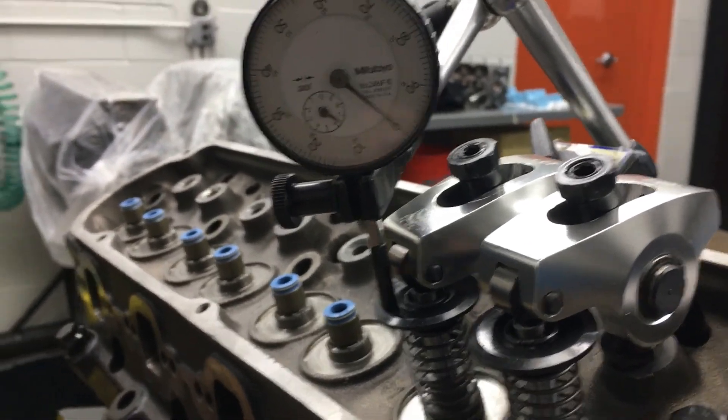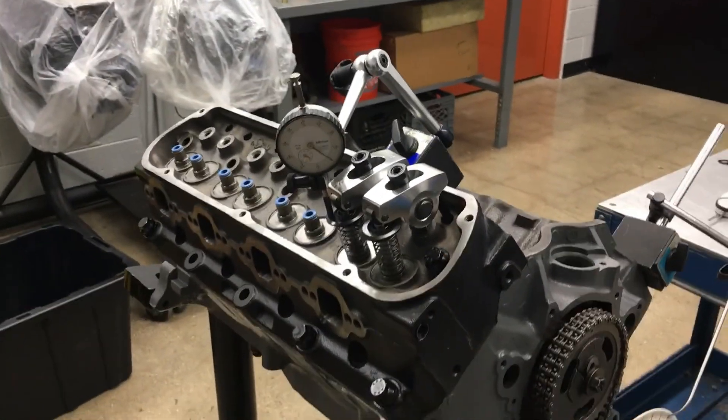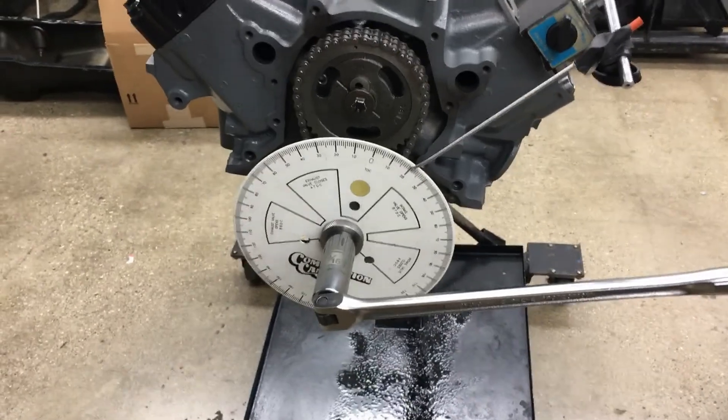I have the dial indicator sitting on the flat surface of the retainer, making sure it's perpendicular to that flat surface. I also have a flat tip on the dial indicator.